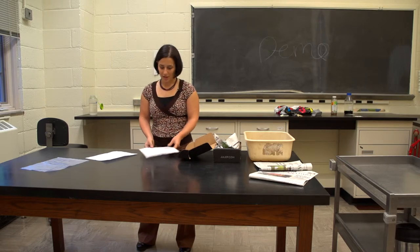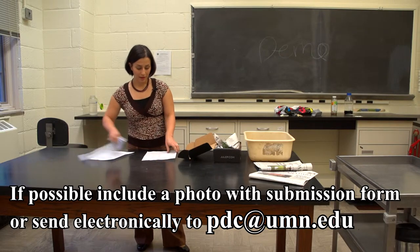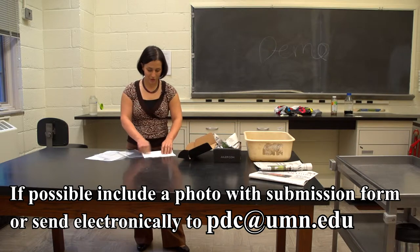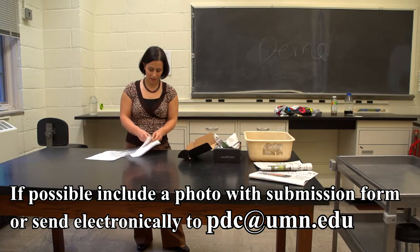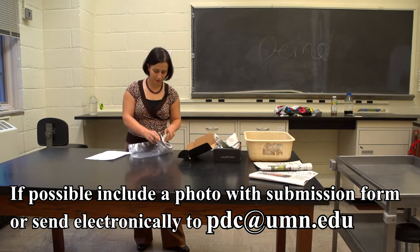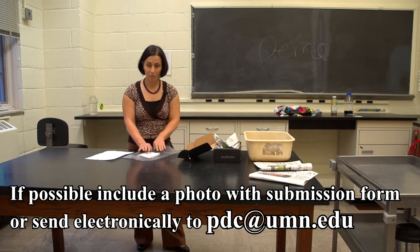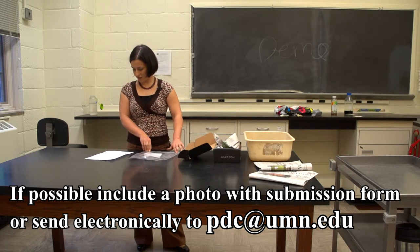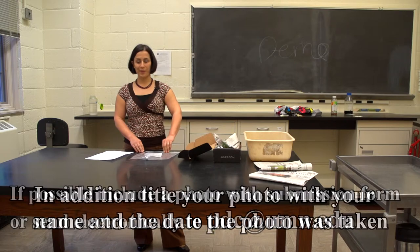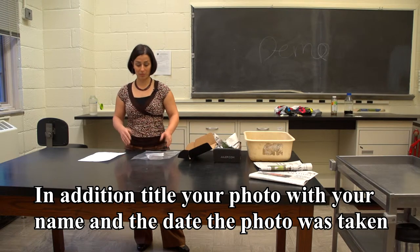After you've filled out all of this, if possible, take a picture. If you can print the picture off, that would be great. Put it in with your submission form into a baggie. The reason you want to put it in a baggie is because the soil sample contains a large amount of moisture and you don't want that moisture affecting your form or picture. Alternatively, you can email the picture to pdc@umn.edu — make sure you include enough information in the email so that I can identify which sample that picture belongs to.